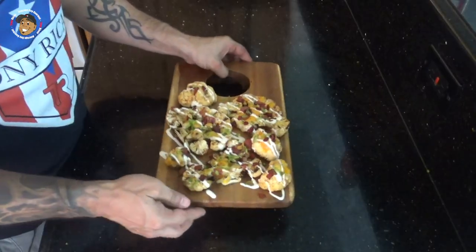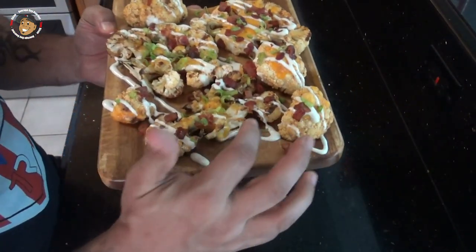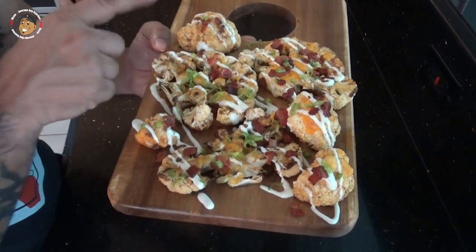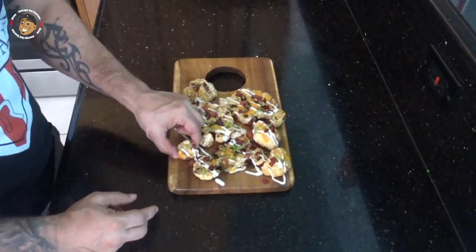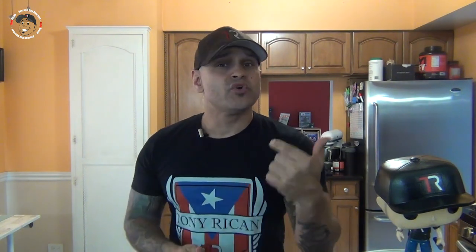Guys, this quick, simple, and healthier version of barbecue is done. Just take a look at how it came out — these look freaking awesome. You can see that little bit of char on there, they're nicely cooked, they're soft. A little bacon, a little ranch, some green onion. I gotta grab one and just dig in. These are freaking incredible — even if you don't like cauliflower, you're gonna love these.